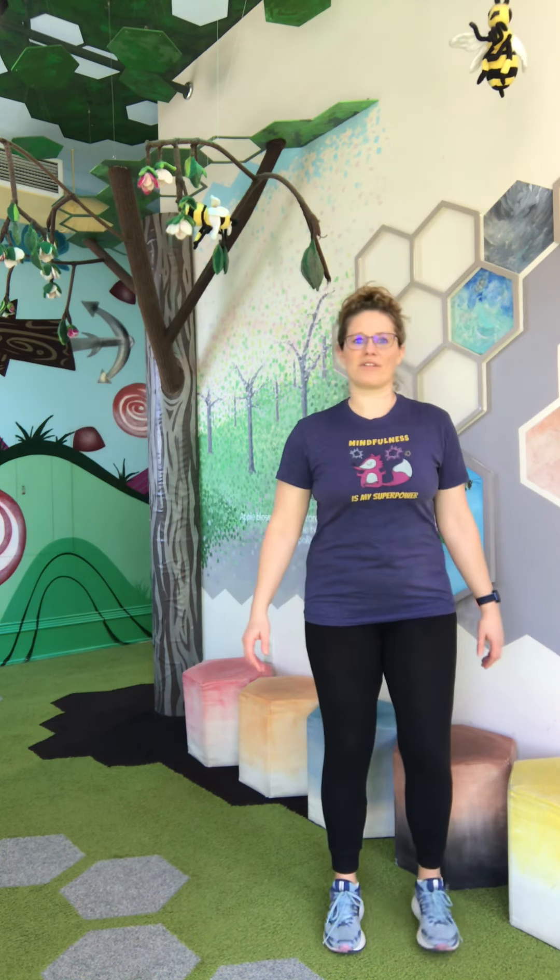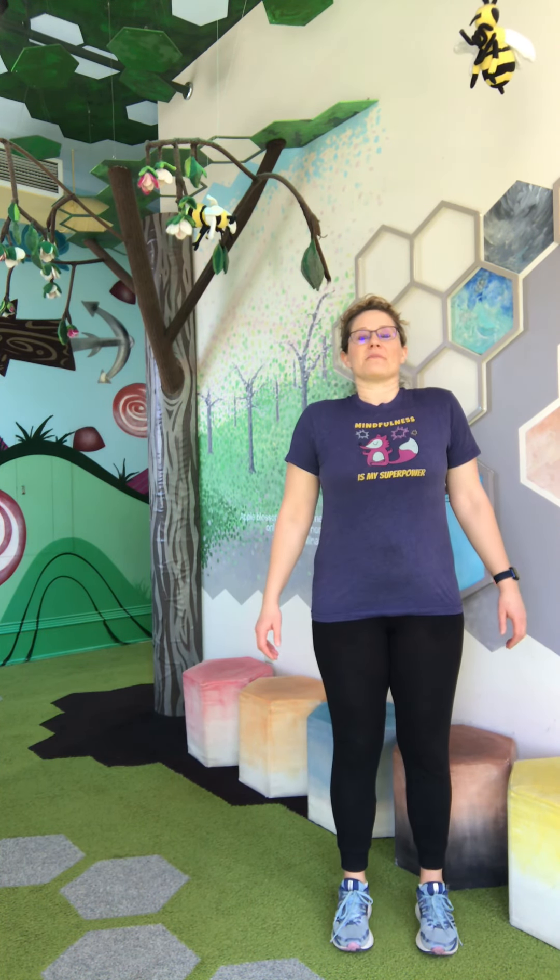Bring both feet back to the ground. Take a deep breath and breathe out.